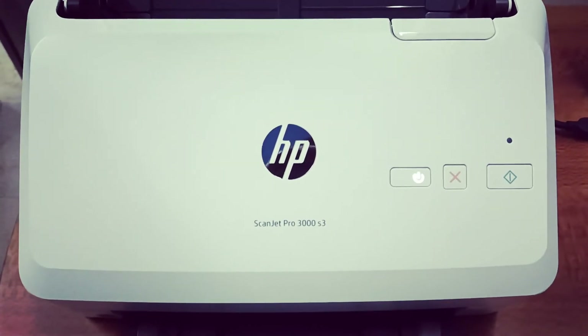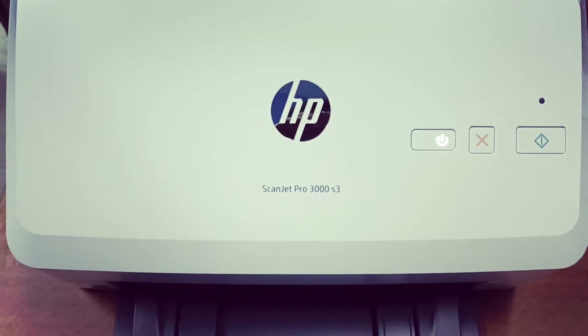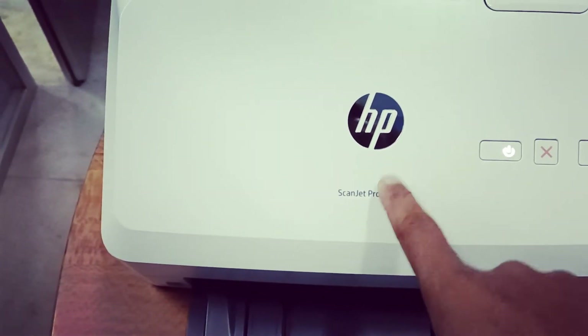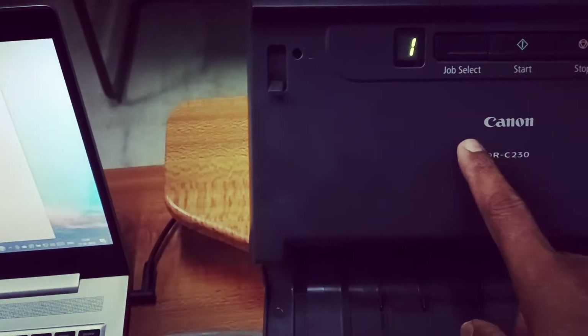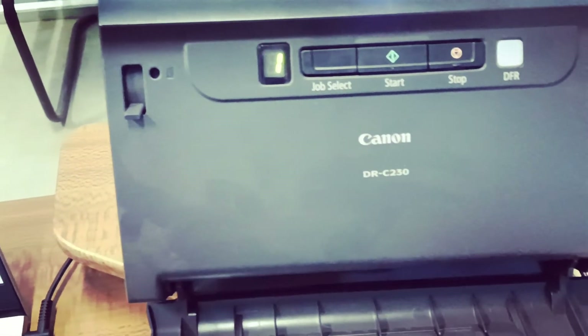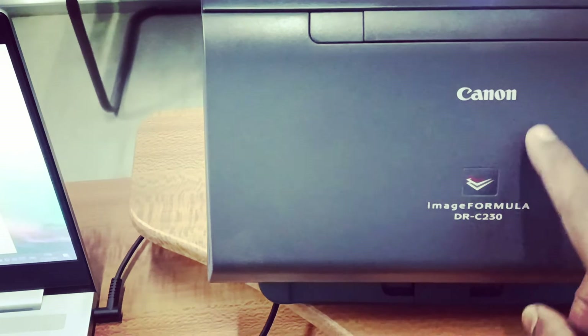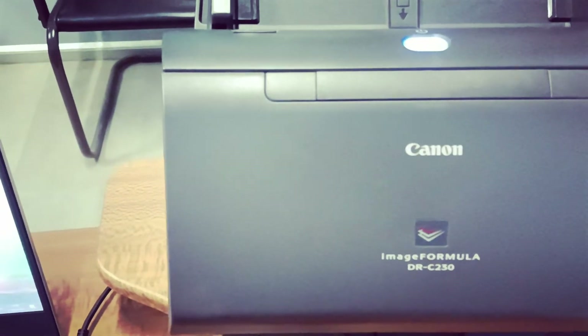Hello friends, welcome to my YouTube channel. In this video you will learn how to power off or turn off the SP Scan Z Pro 3000 H3 scanner, or how to turn off the Canon ImageFormula DR-C230 scanner. This is a DR-C230 European Canon ImageFormula DR-C230.